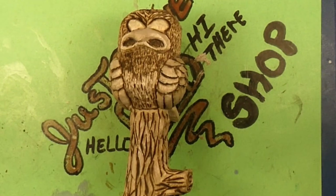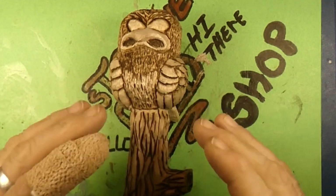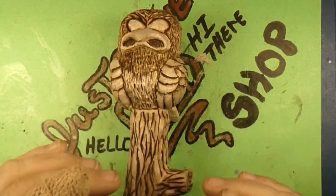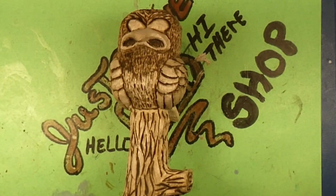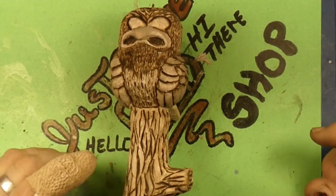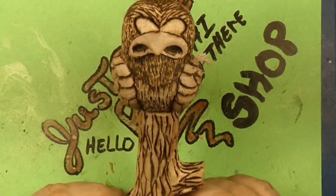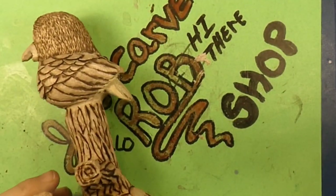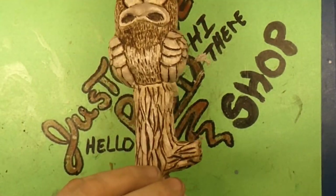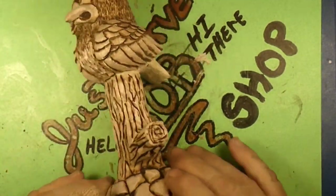As always — share, subscribe, like, be awesome. Carve something awesome, guys. I know you can do it because I can do it. Say bye, bird. Bye! Catch you all in the next one.